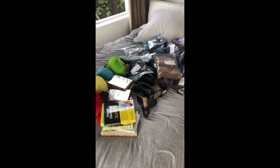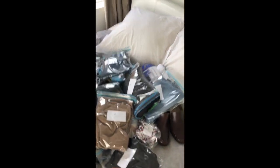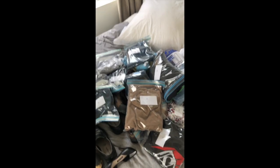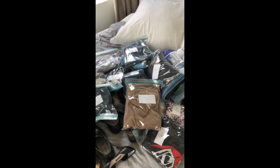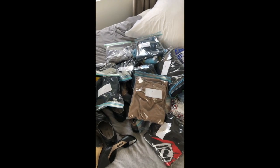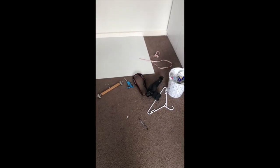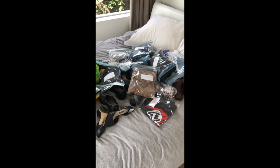Everything on the bed here has been photographed. As soon as I photographed the clothes I bagged them straight up so they're ready for my bins. Every single one of them has a different number because that's the SKU number for that item. I've got a bit of a mess on the floor with all my stuff, but anyway, I'm going to go and make myself a coffee.